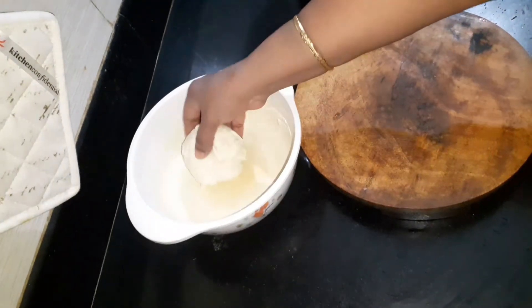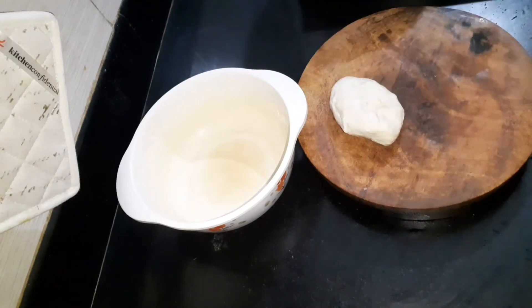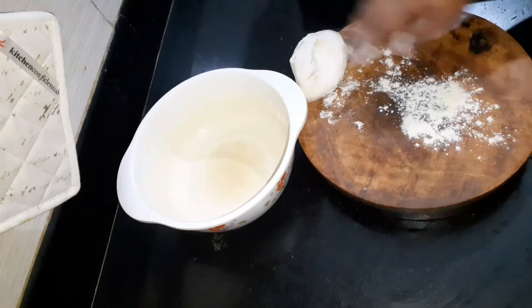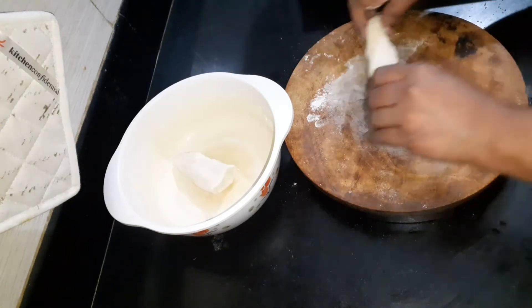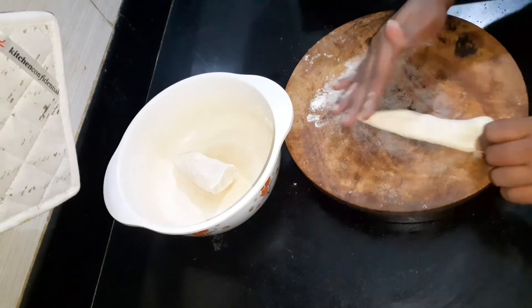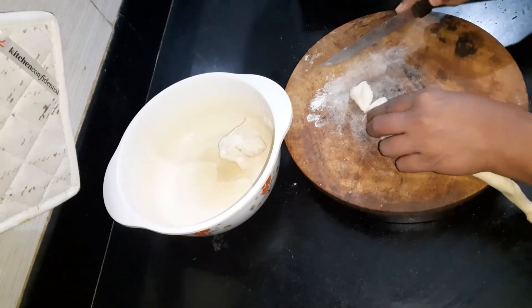Now it's done. If you look at it, you can put it on the plate. You can cut it on the plate and set it on the plate. When you put it on the plate.